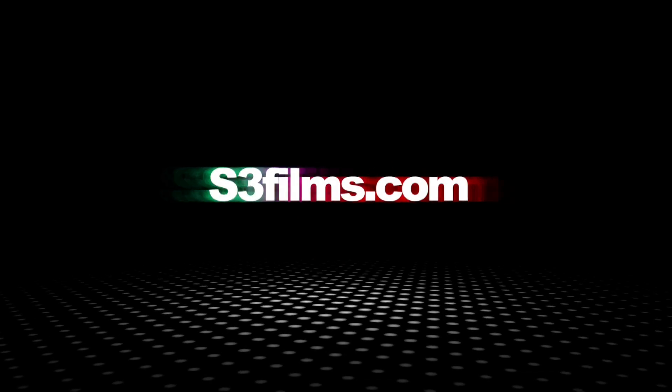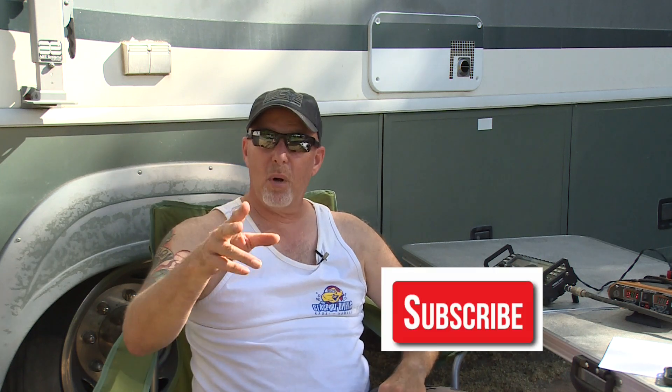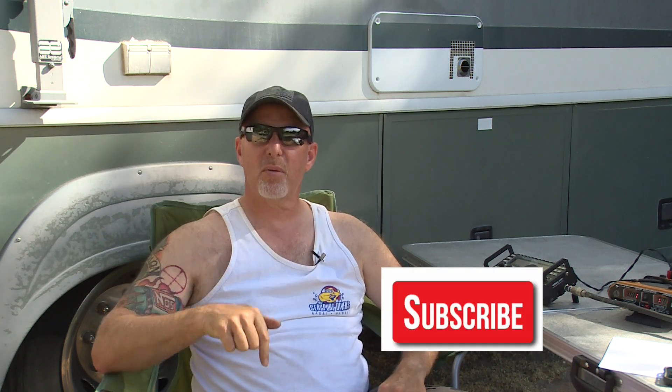I'm Bob, K6UDA, and I'm going to go operate. 73. Before you go, hit the subscribe button and keep these videos coming.